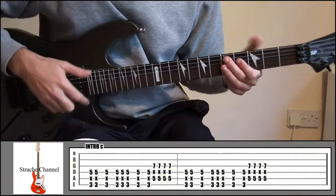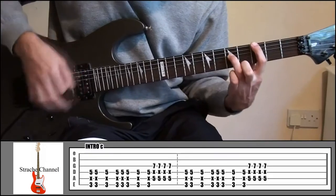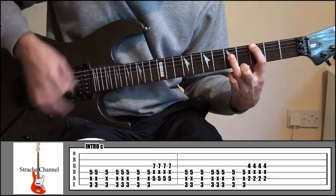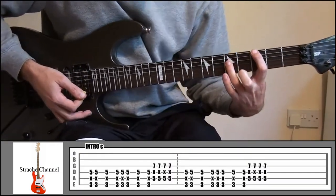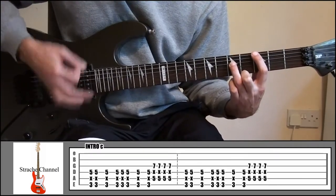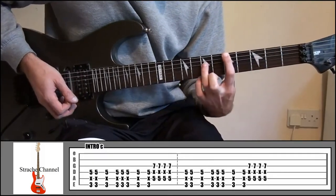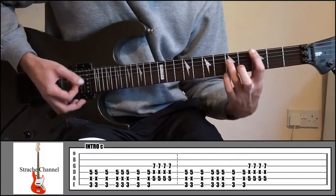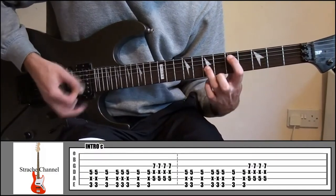The next part of the intro is going to start off in the same position and sound like this. So again, it's starting off in that same position at 3 and 5. Then you're going to go up 2 frets to 5 and 7, and down a string.